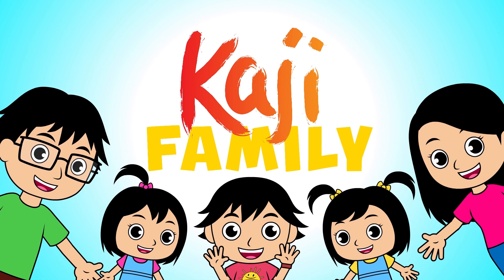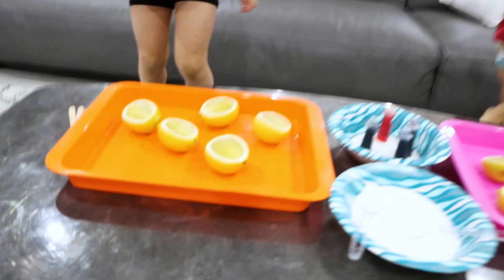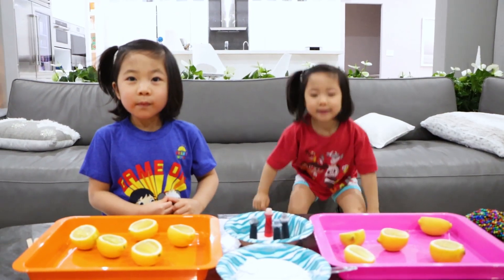Kaji Family! Hi, Emma K. Hi, Mommy. What are we doing today? Science experiment! That's right. So we're going to do a science experiment with lemon and baking soda. Are you guys ready? Yeah!